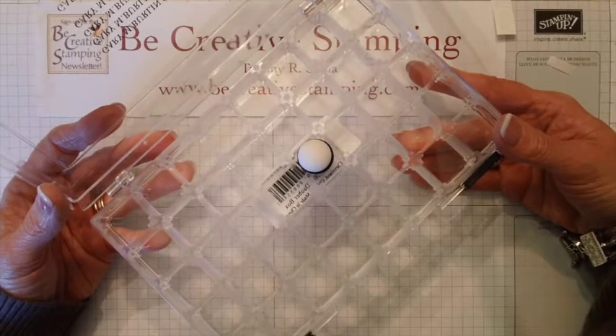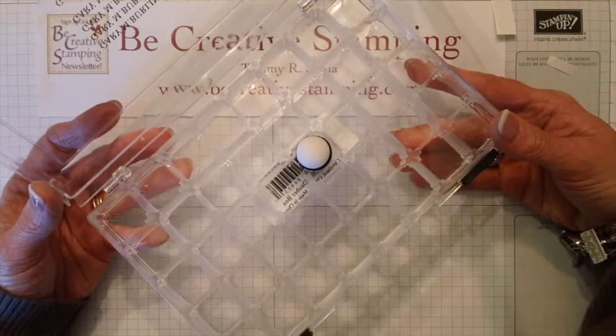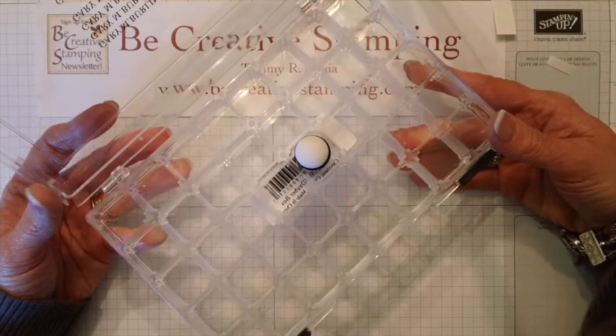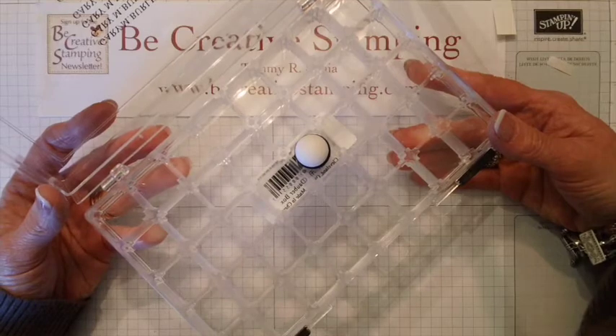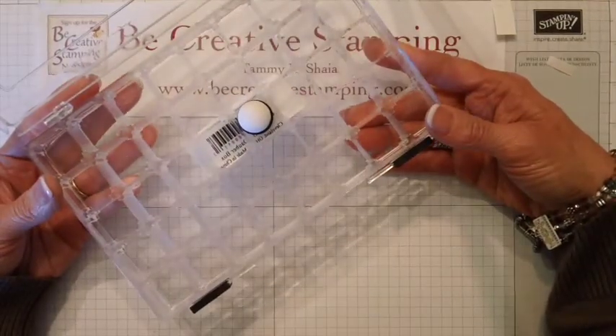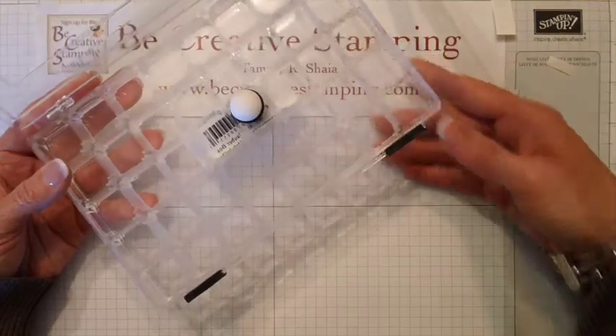Do take a look under my video today and I'll have some links where you can buy the sponge daubers and a link where you can find the sponge dauber case. Please let me know if you have any questions, and thanks so much for buzzing by.